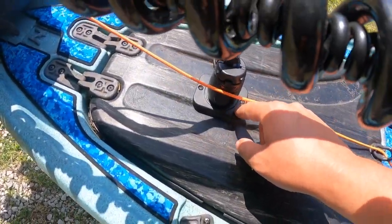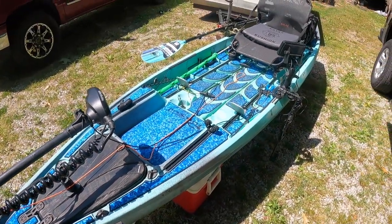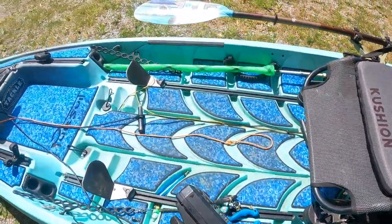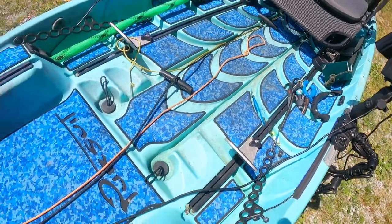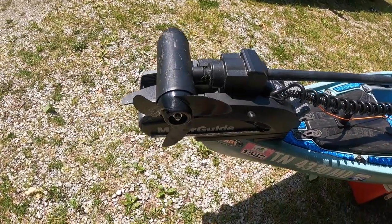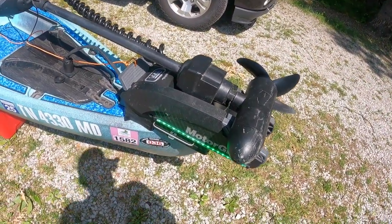The wires run up to the front where I have a hole drilled for the plug on that front hatch. I decided to drill holes in parts I could replace if needed. I have a switch for blue cockpit lights, and I knew I'd ultimately want a motor on another kayak, so instead of wiring two separate light sets, it's wired straight into the plug for plug-and-play use.